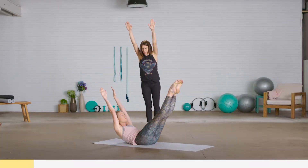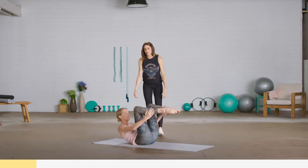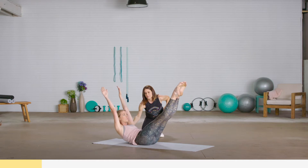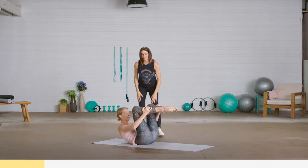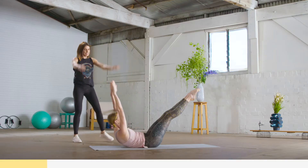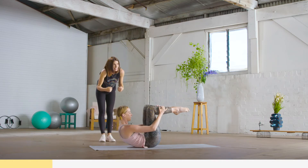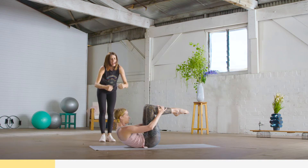Inhale — arms and legs shoot out — and exhale back, working on minimal movement through your body. Inhale and exhale around. We're going for 10 repetitions. Inhale, arms right by your ears, and exhale — knees tuck in tight towards your chest. And again: inhale and exhale around.